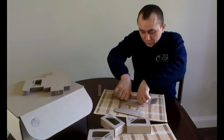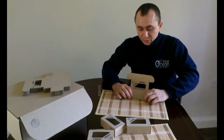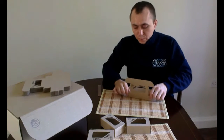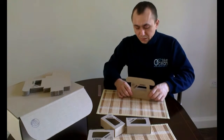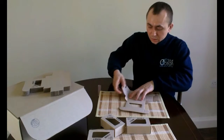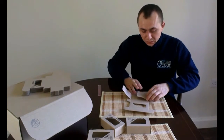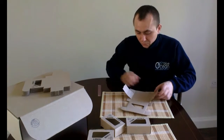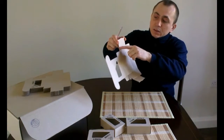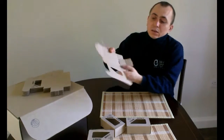For larger parts you can bend without the ruler, but where the parts are smaller, then you can damage the box if you don't use the ruler. This applies especially to the sides of the box and near the viewing window.